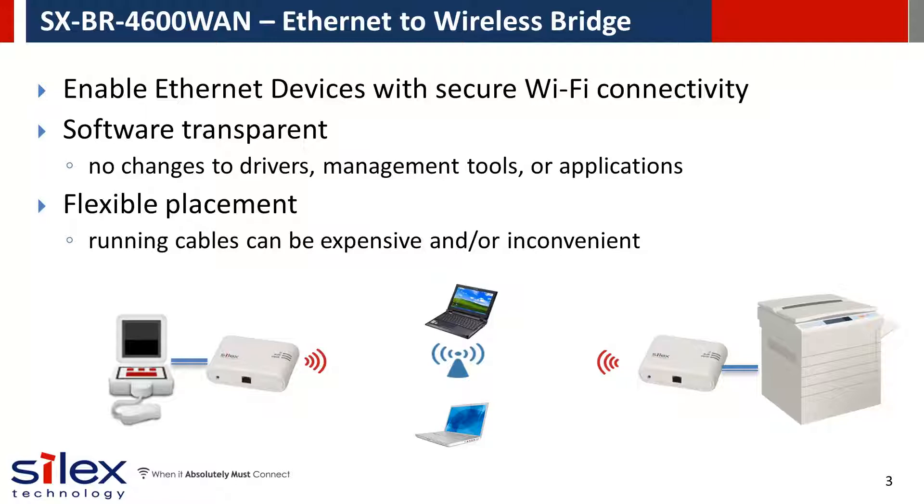No additional drivers, tools, or applications are needed to use your device over the wireless network. It adds flexibility and new applications to your device, allowing it to be located wherever you want.